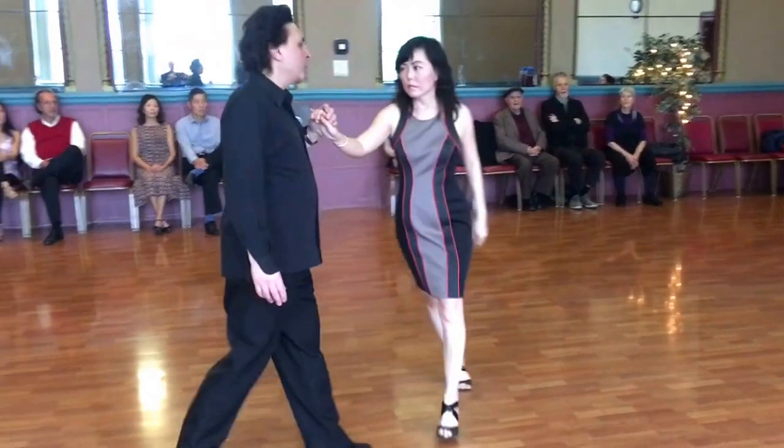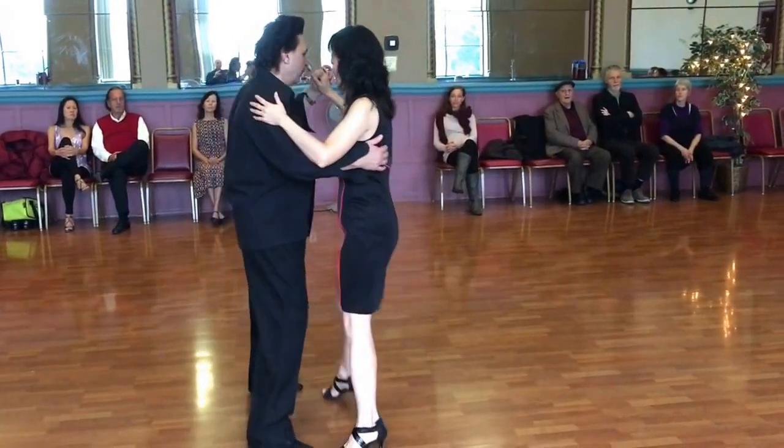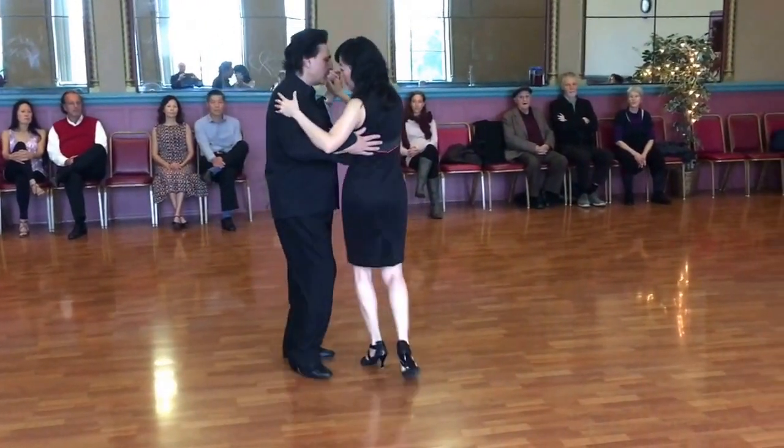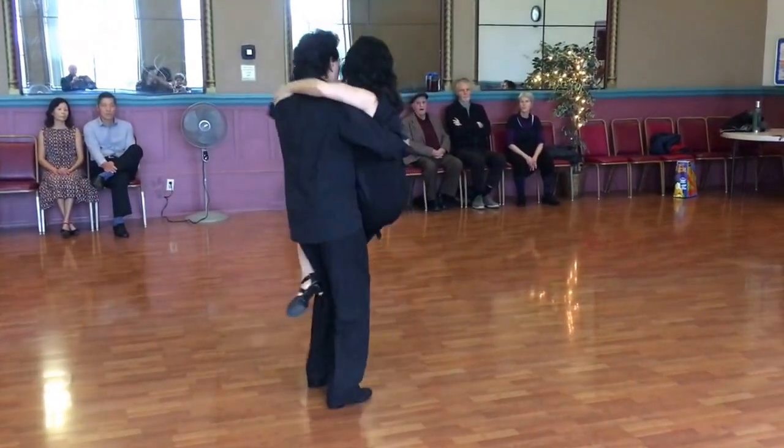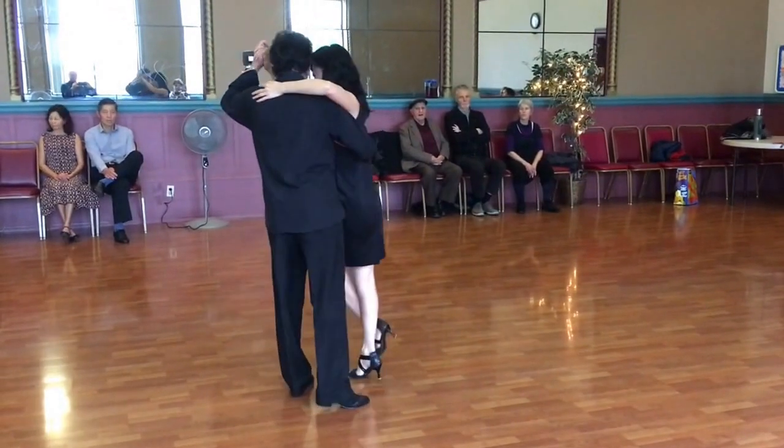If somebody wants to do a sentada from this position, from here you are going to lift it up. Pivot.